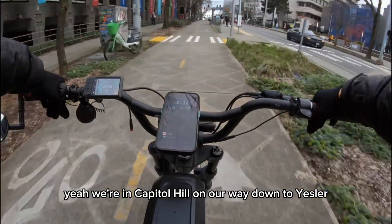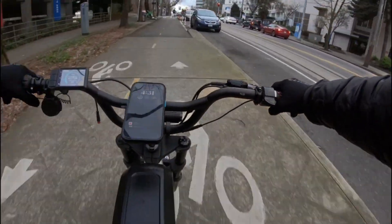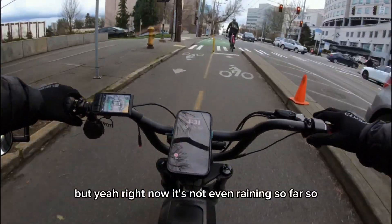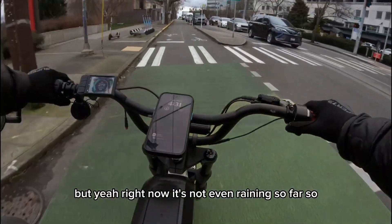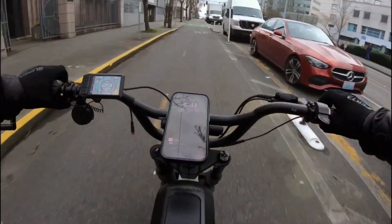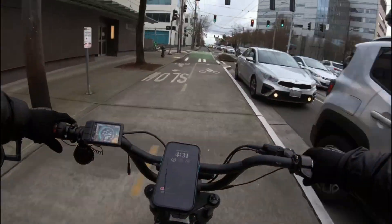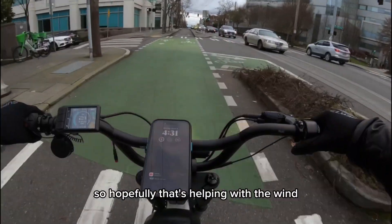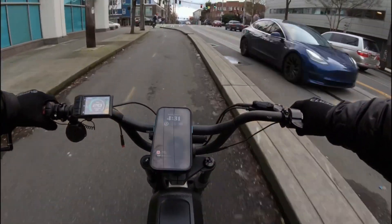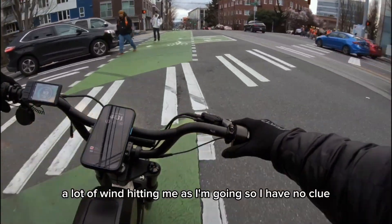So we're in Capitol Hill on our way down to Yesler. Right now it's not even raining, so that's good. I got that little wind muff in there, so hopefully that's helping with the wind — there's a lot of wind hitting me as I'm going, so I have no clue.